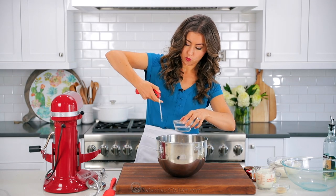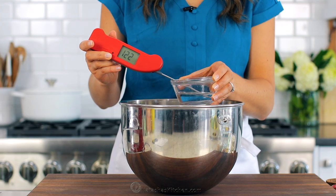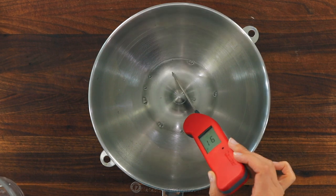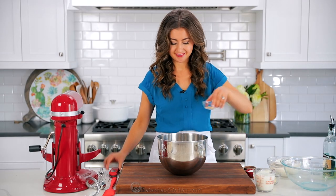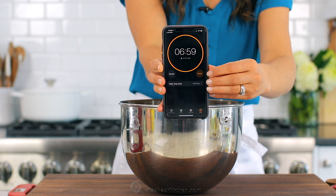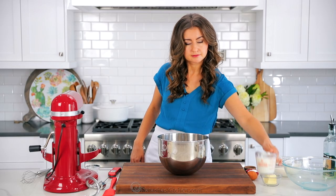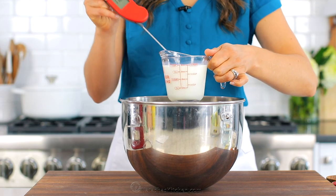In the bowl of a stand mixer, we're gonna add three tablespoons of very warm water. I like to heat it up a little extra so that it can cool down to about 110 degrees Fahrenheit when it hits the bowl. Add two and a quarter teaspoons, or one packet of active dry yeast. Whisk that together, then let it sit uncovered for seven minutes until the yeast is foamy on top. Once you see that foamy top, that means the yeast is working and it's safe to continue.